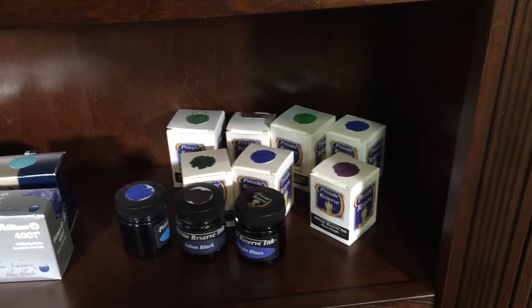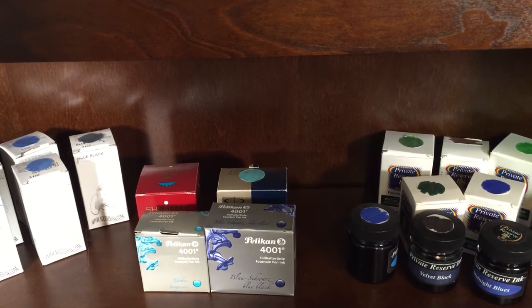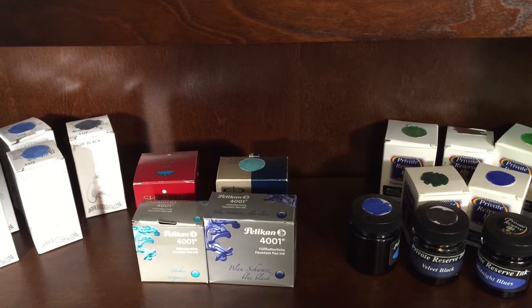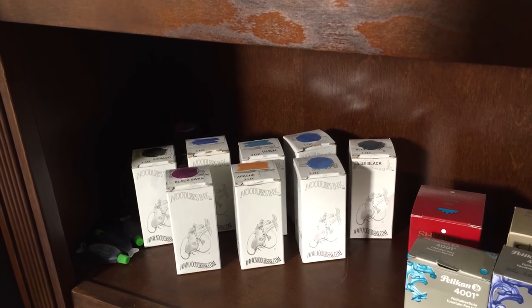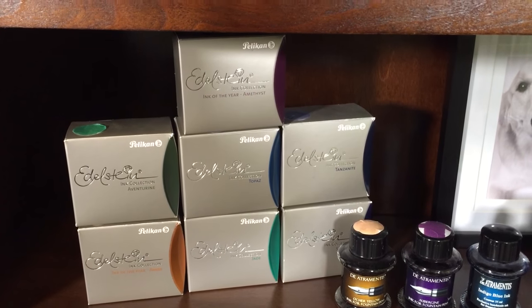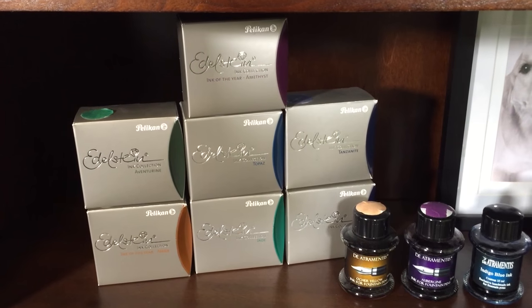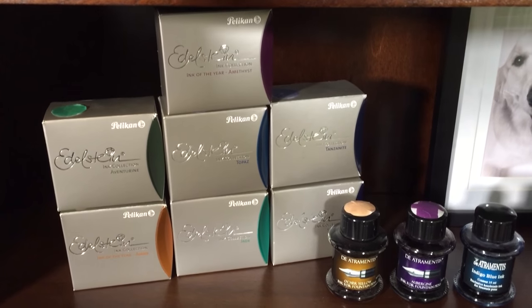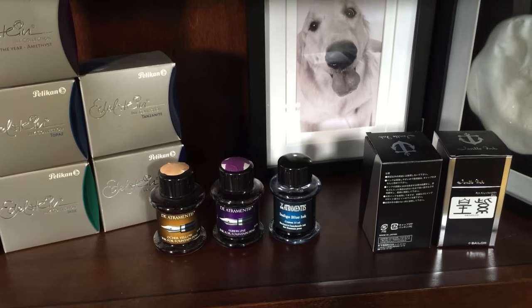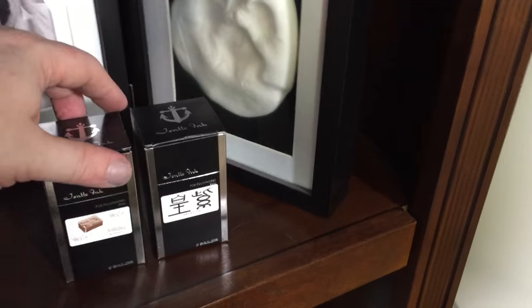We've got a bunch of Private Reserve, a few more one-offs — another Sheaffer, a Waterman, a Parker Quink Blue-Black, Pelikan, a couple of Pelikan 4001s. And then over here is my small Noodler's collection. Then we come over to this side — these are my Pelikan Edelstein inks. I've got most of them; there are a couple I don't have. I don't particularly care for Sapphire, and I don't have a couple of the ink of the year editions. We've got some De Atramentis and a couple boxes of Sailor. I've got Imperial Purple and Kabayaki Eel.